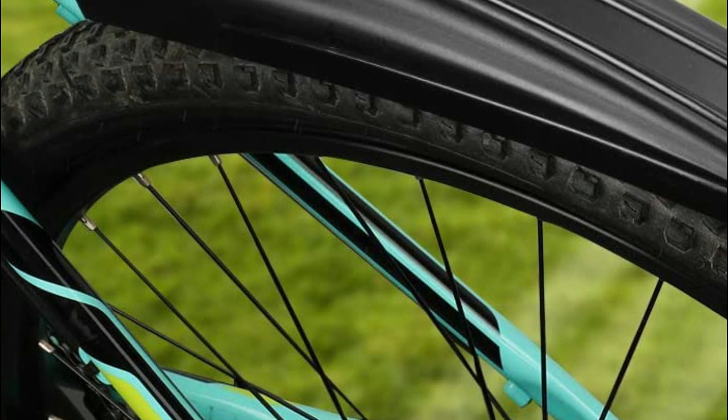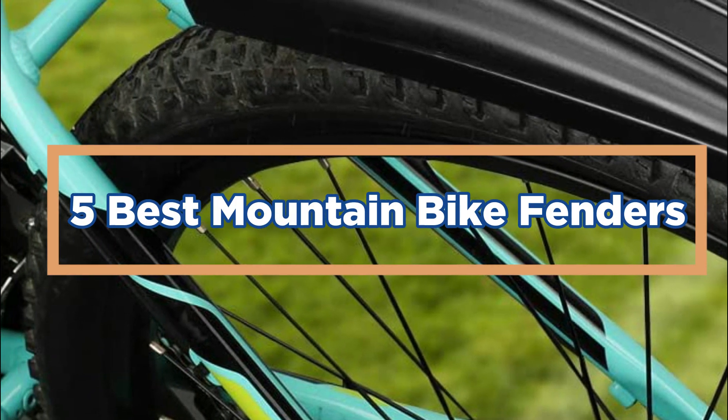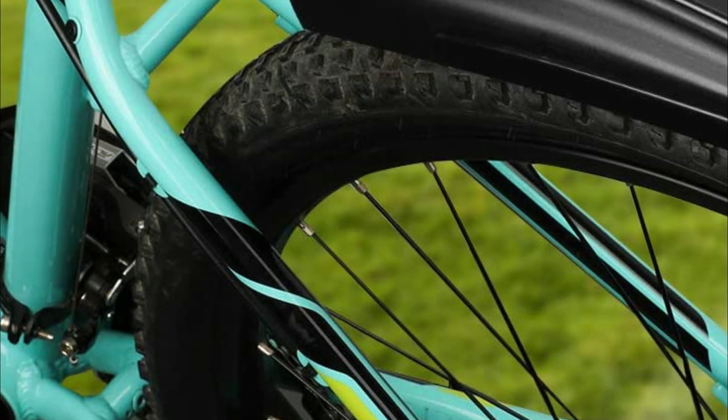In today's video, we will show you the top 5 best mountain bike fenders. So, let's get started.